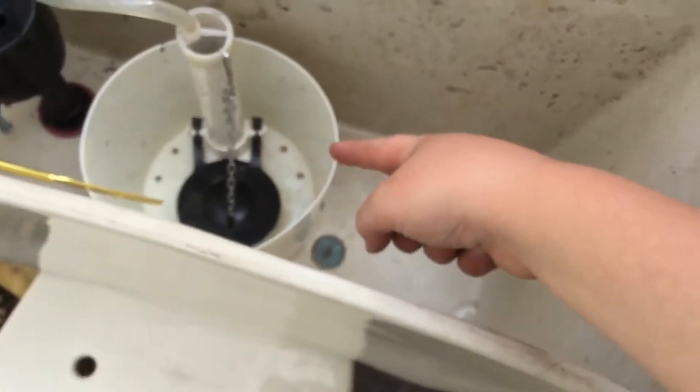The biggest difference — not really that big — this one is a front flusher and this one is not. Another thing is these usually come on these too, but this one didn't.